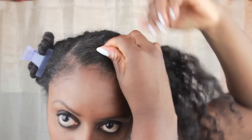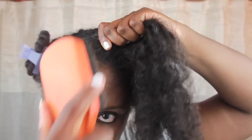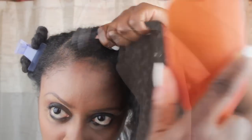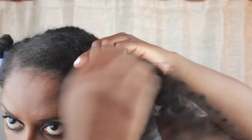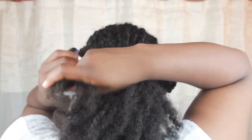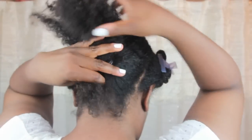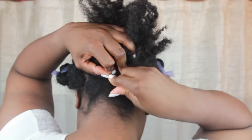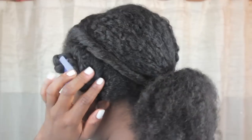Working with the front middle section, I use a tiny bit of gel and a brush to smooth and roll the section into a flat twist. I then twist the hair backwards toward my ponytail, and then pin the end of this twist at the base of the ponytail with a bobby pin. And this is how it should look.